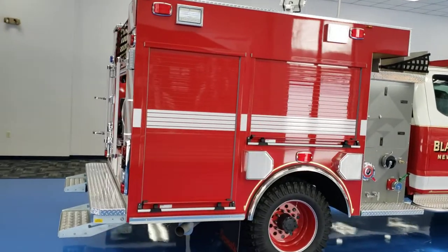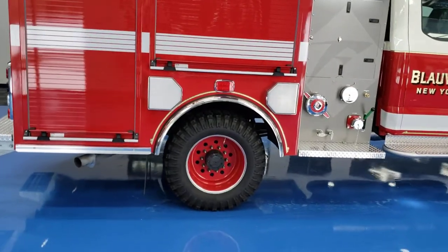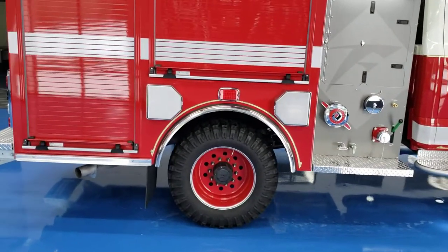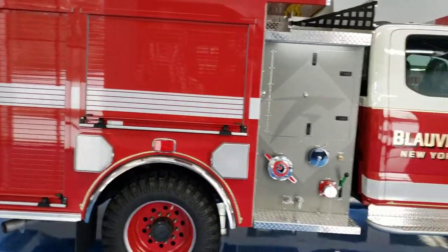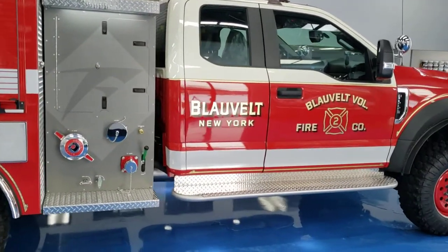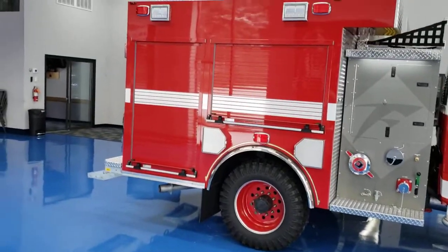The truck weighs in right at 16,000 pounds with water. You can see our super single Founders MT tires — a conversion that lifts the truck up a bit, giving better ground clearance and off-road capability, which is fantastic.